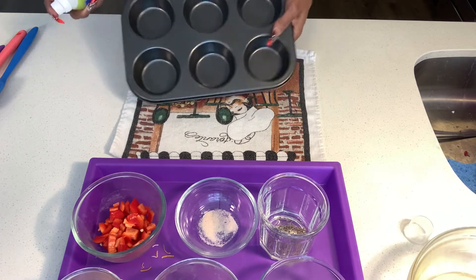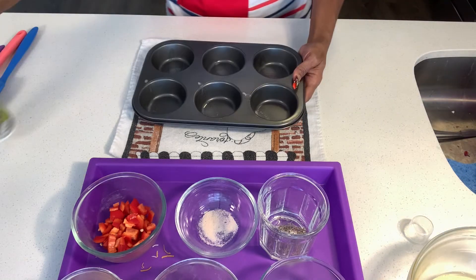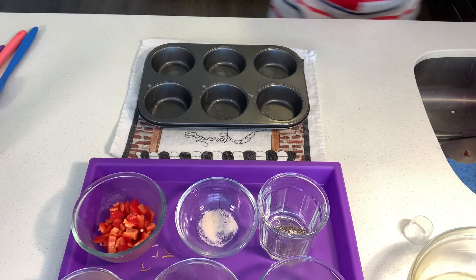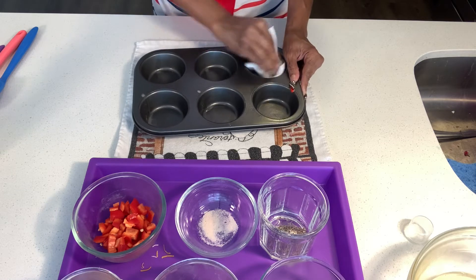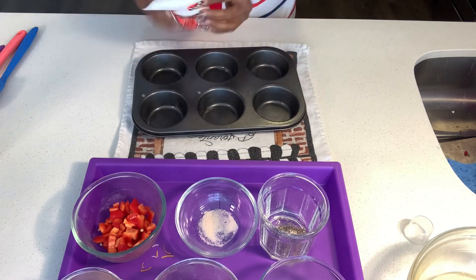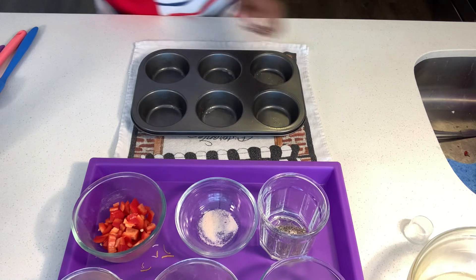I'm going to spray the muffin pan now. This spray is okay, but let's make sure I get oil all around. Perfect. The pan is ready.